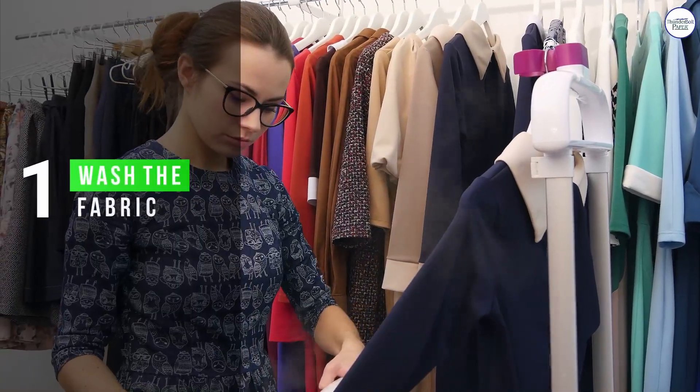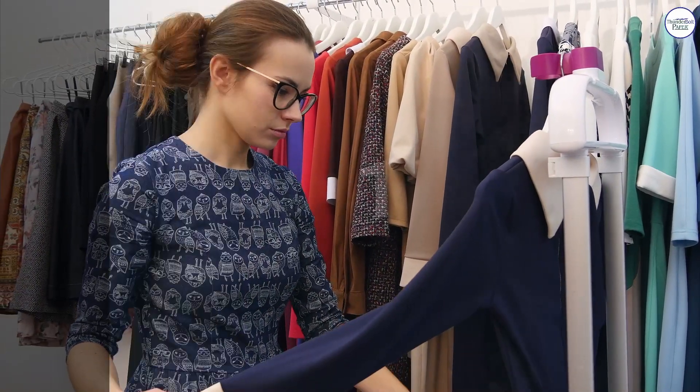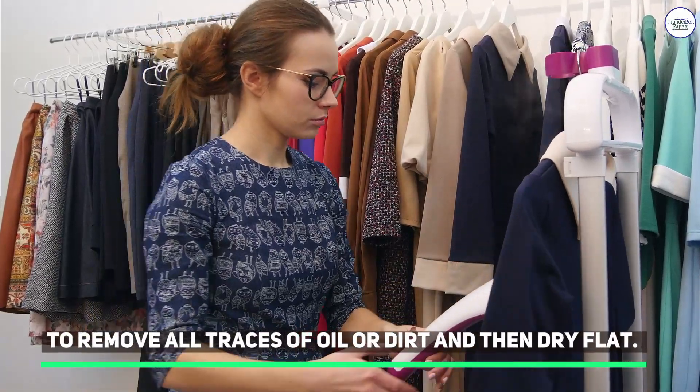1. Wash the Fabric. To remove all traces of oil or dirt, and then dry flat.